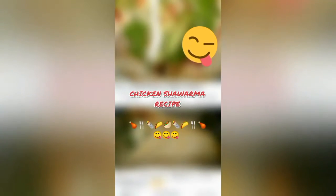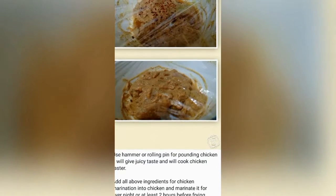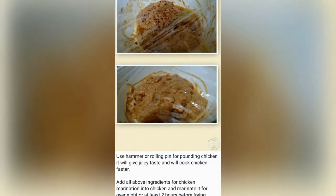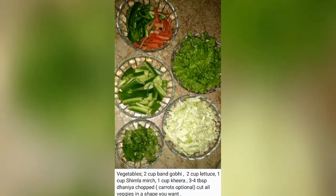First you have to take chicken and marinate it. The chicken marination procedure is available in the description box.